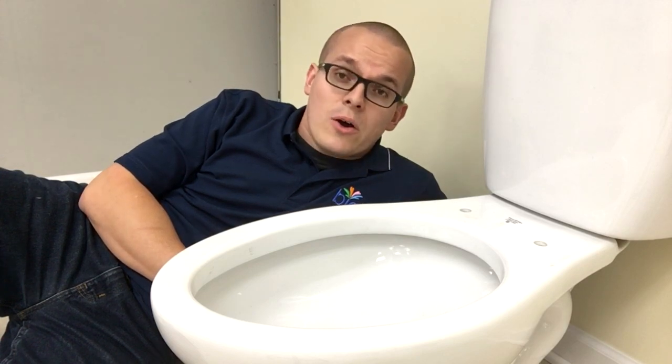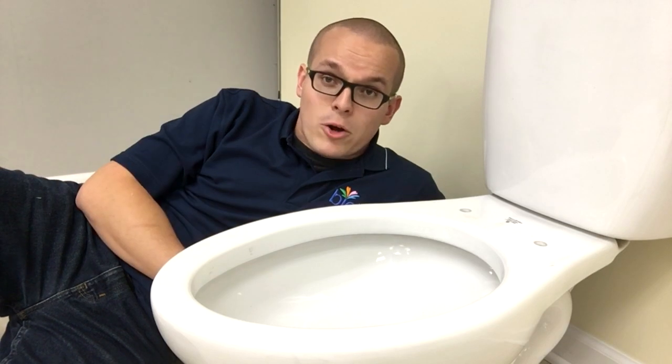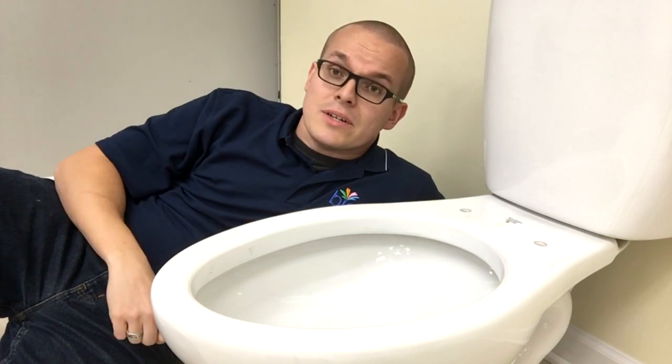You know what, it's no secret that a lot of hard work and effort goes into making these videos to tell you all about our BioBidet products. And I'm not afraid to get a little dirty to tell you all about it. Today's Tell Me About is on our BB600. Sit right there, I'm gonna tell you all about it.